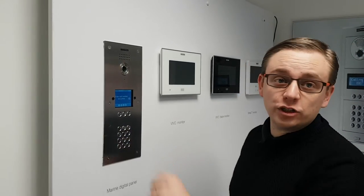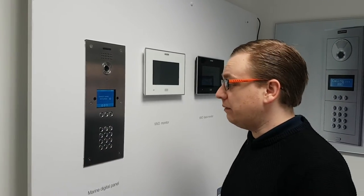Here we have our marine flush mounted digital display panel. I'll give you a quick demo of how it all works.